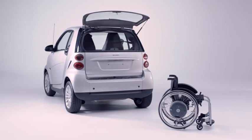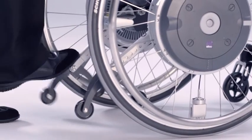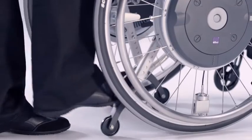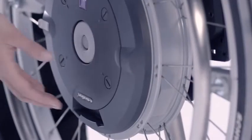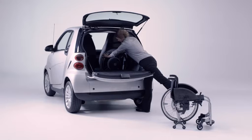eMotion is also an ideal travelling companion. The anti-tippers even have two functions — they prevent tipping and also make it easier for you to remove the wheels. The wheels are removed via a quick release axle, making them easy to transport in the car.